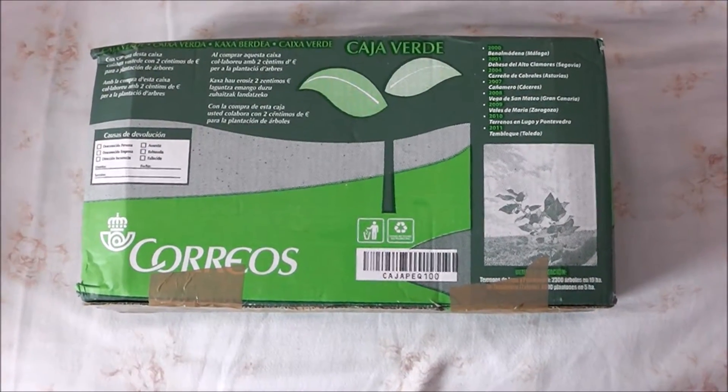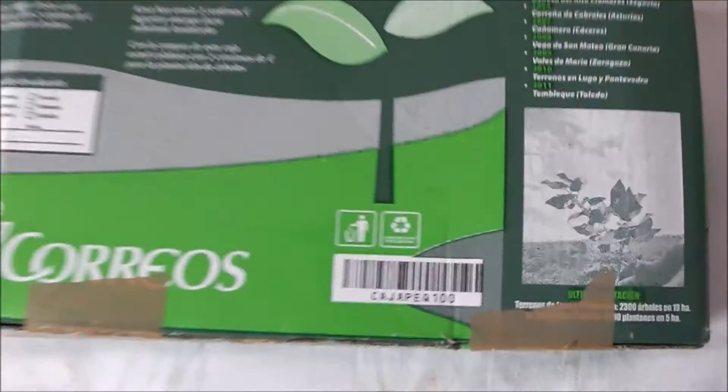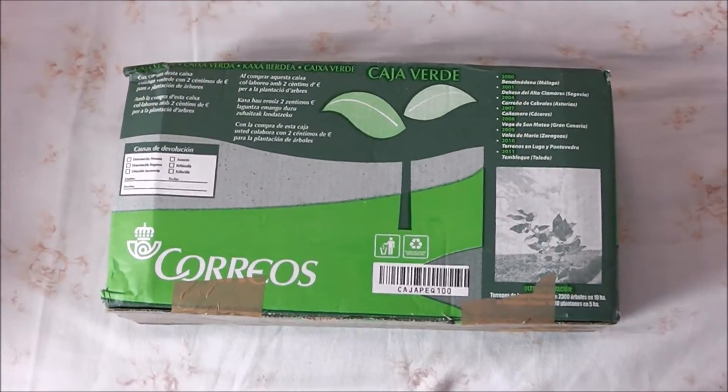Hi guys, welcome. I just received another package in the mail this morning, and in here should be a little doll. Let's open it up and see, shall we?